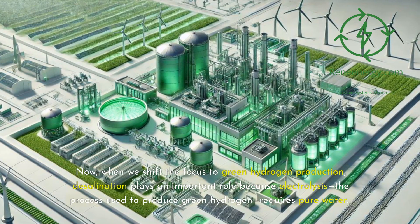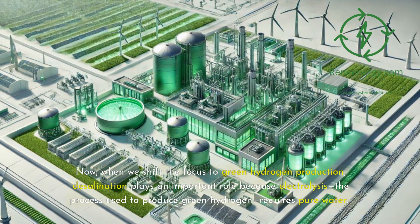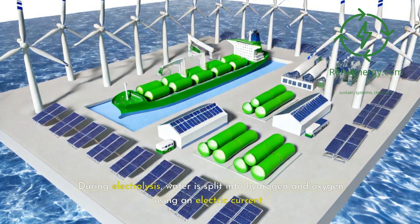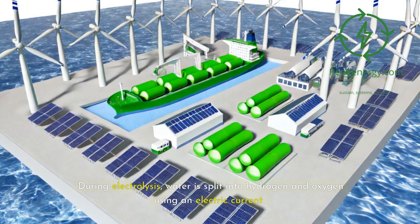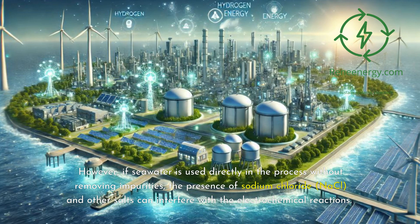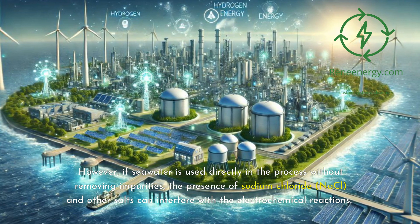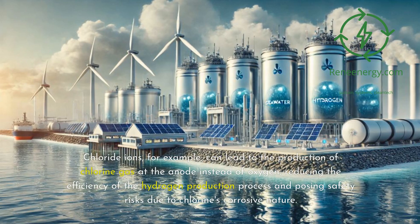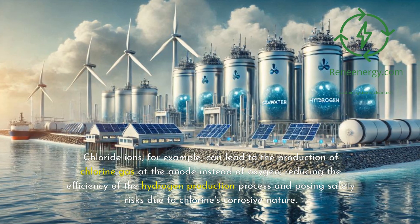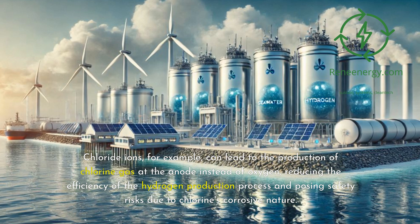When we shift the focus to green hydrogen production, desalination plays an important role because electrolysis — the process used to produce green hydrogen — requires pure water. During electrolysis, water is split into hydrogen and oxygen using an electric current. However, if seawater is used directly in the process without removing impurities, the presence of sodium chloride (NaCl) and other salts can interfere with the electrochemical reactions. Chloride ions, for example, can lead to the production of chlorine gas at the anode instead of oxygen, reducing the efficiency of the hydrogen production process and posing safety risks due to chlorine's corrosive nature.